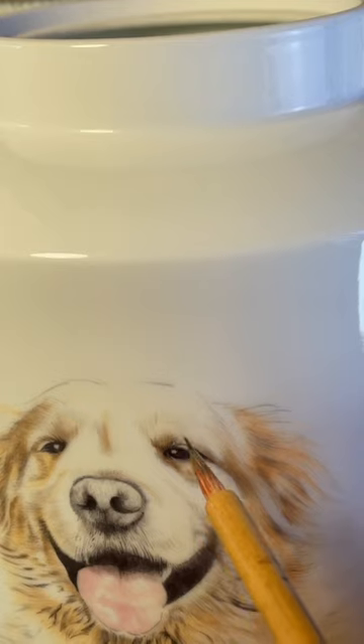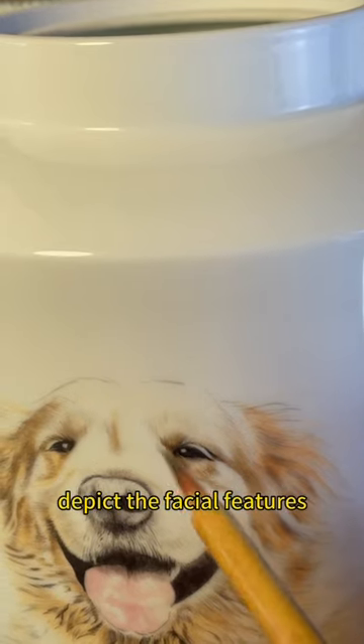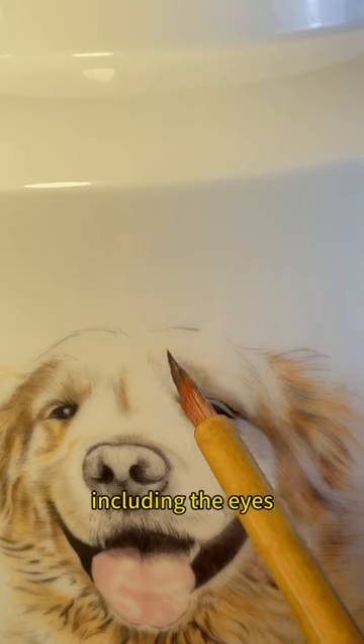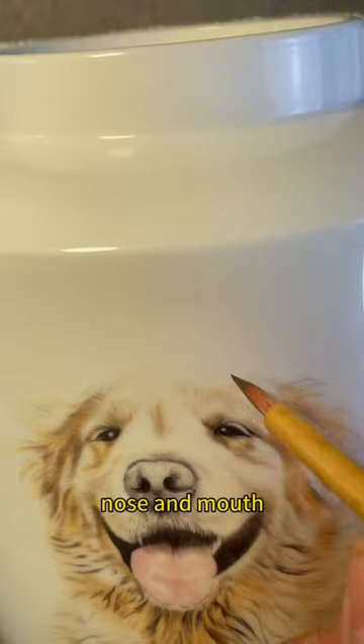Step 11: Depict the facial features. The artist then moves on to depicting the pet's facial features, including the eyes, nose, and mouth.